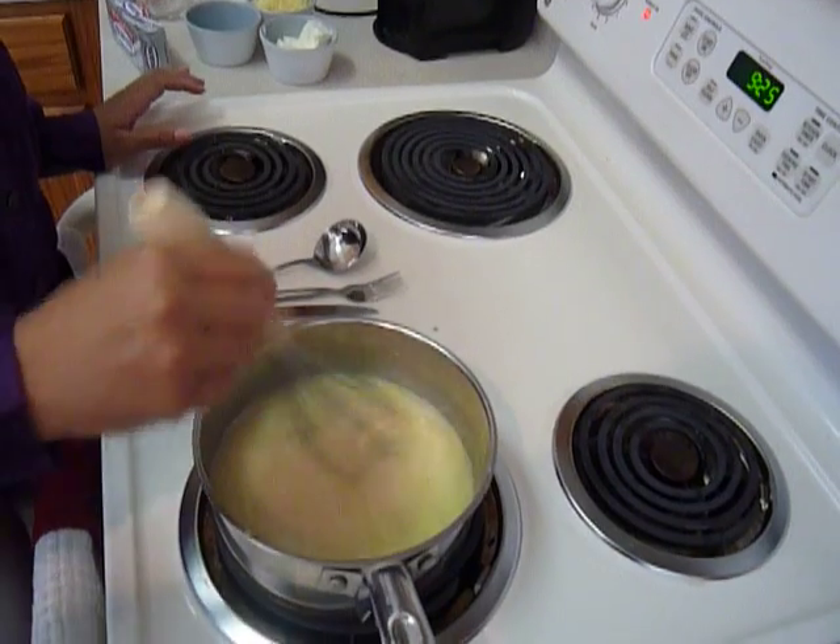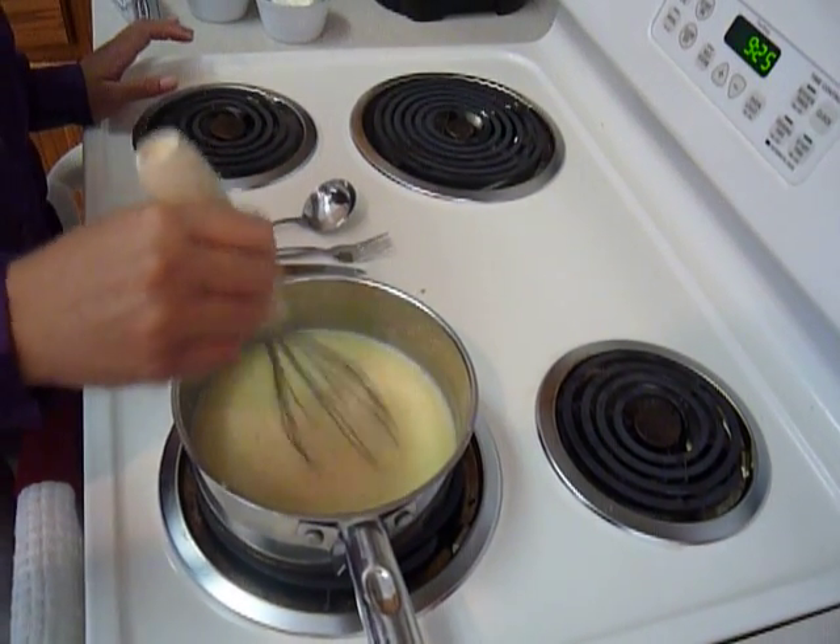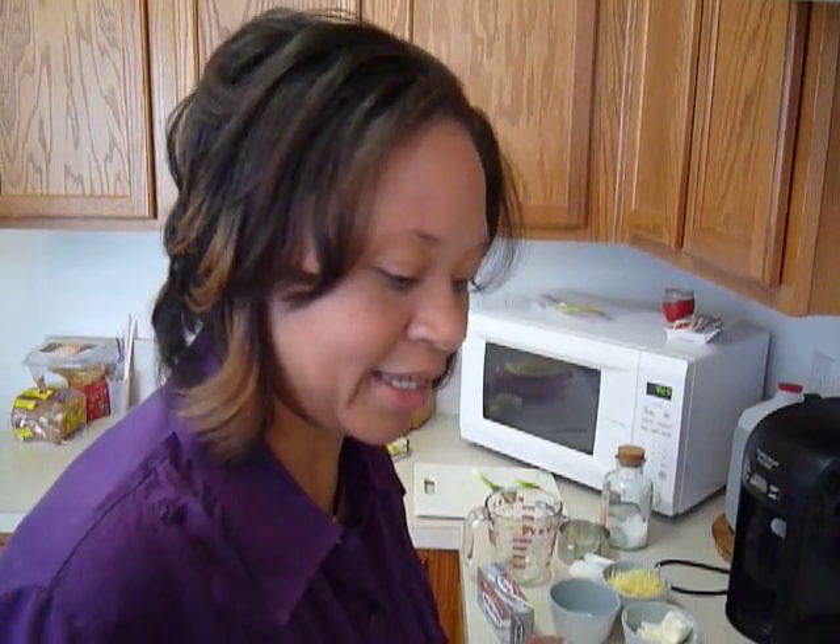So many times people prefer potatoes and rice because they don't think they can be creative with grits. But I think grits make a very good side dish — savory for dinner, buttery for breakfast, or even cheesy for breakfast. My husband likes them buttery, cheesy with cheddar, with processed cheese, with mozzarella cheese. Just the cheesier the better.